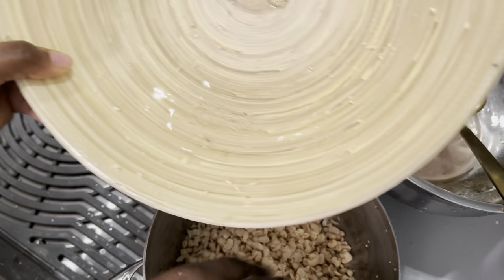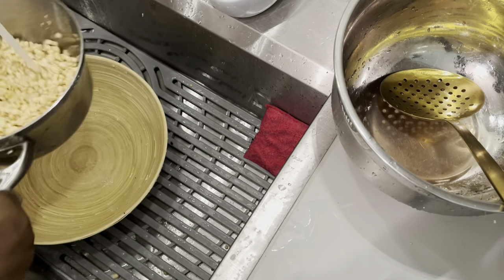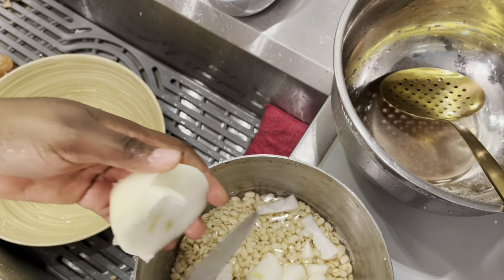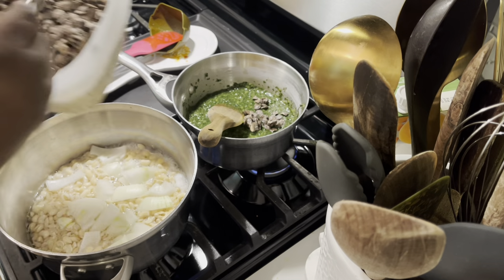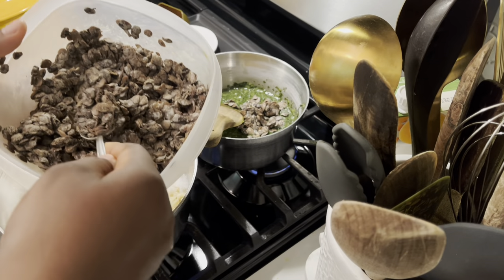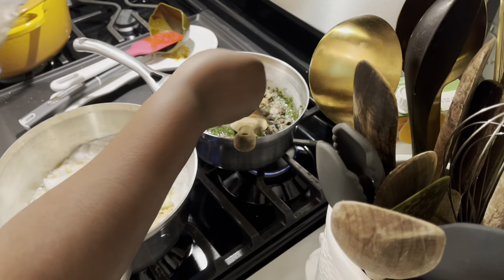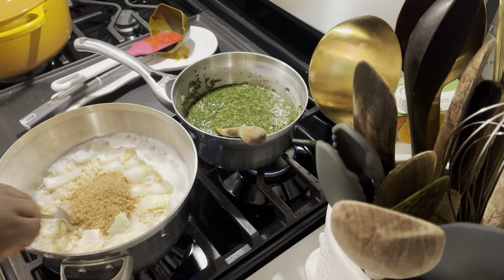She was thinking: if this stew finishes in two days, she has to bring out more money to cook again, so she was trying to manage resources. I'm adding onion and crayfish — that is dry shrimps — to my ewedu, and also to my egiri.